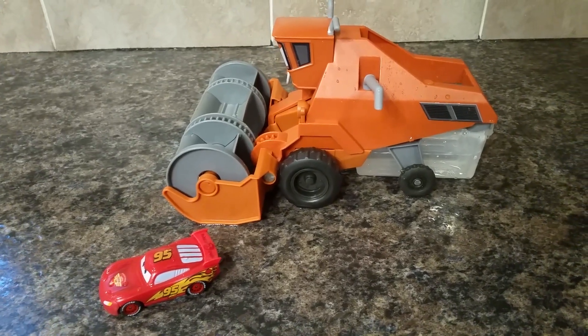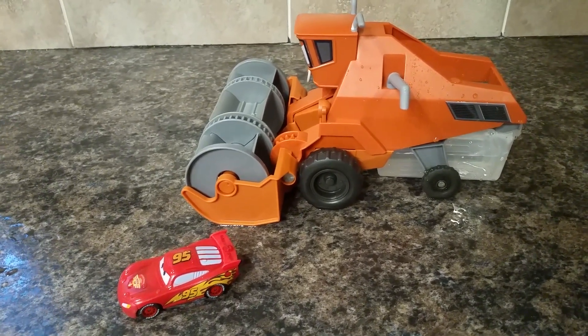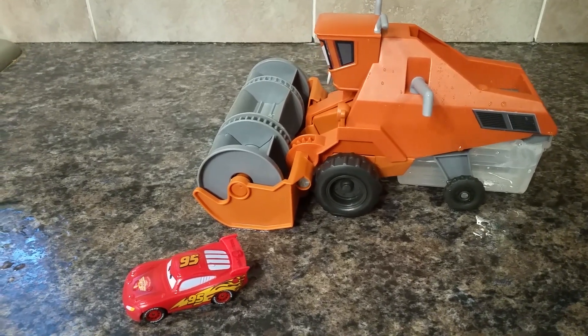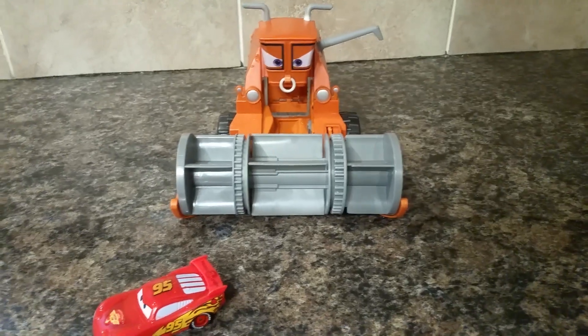This is definitely a toy that needs to be played with somewhere where you don't care if water gets spilled everywhere, but you can play with it without water and my son seems to think it's equally fun that way too.